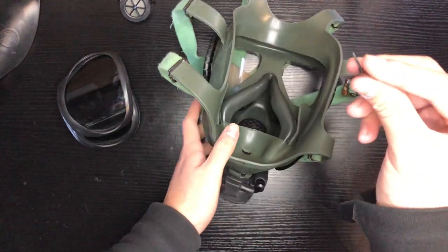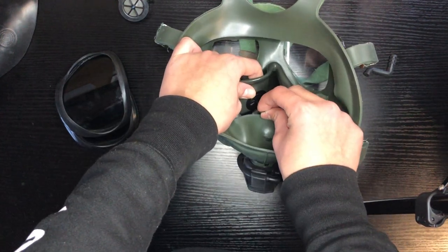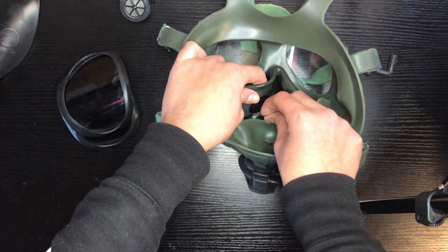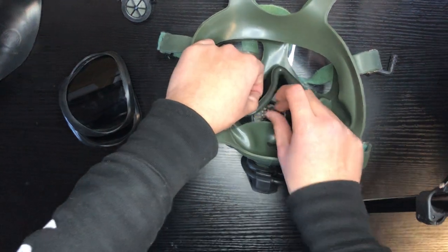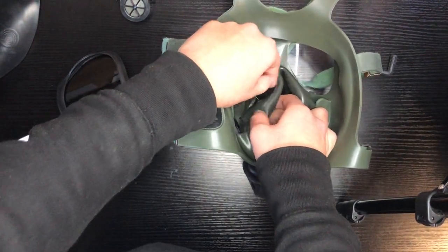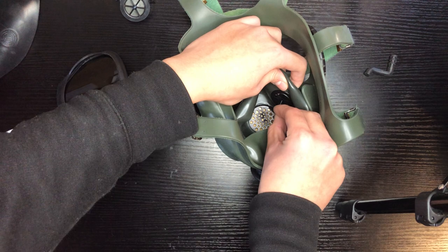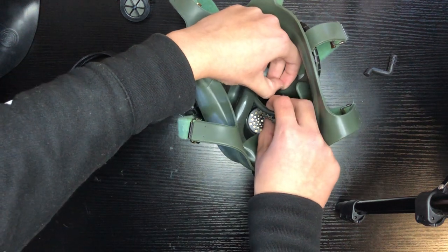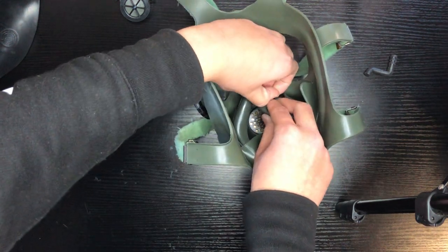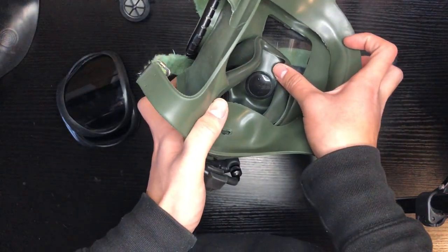Let's work on the tissue tube valves. This may be a little tricky because the hole is much smaller and you can't really get your hand in the mask. Feed it through the hole — same process as the exhale valve. Then pull up again very slowly until you hear that click. And that is the tissue valves.